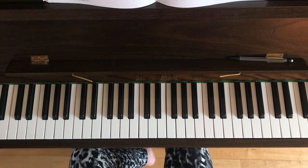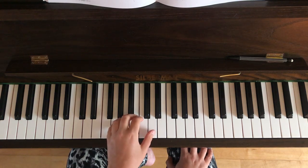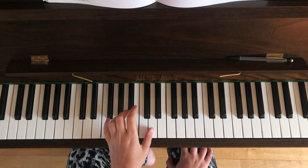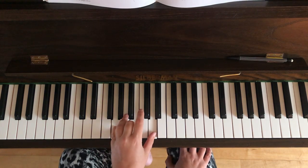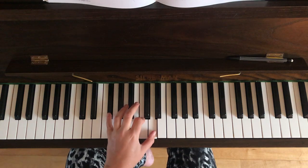Now let's talk about the left hand. The left hand in this piece is a combination of chords and single notes. Put your hand into the correct position: your left thumb on the C above middle C — just a reminder, this is my middle C here. Your thumb is going to be on the D right next door, your third finger on the B, and your little finger on the G. Hold that chord for two beats.